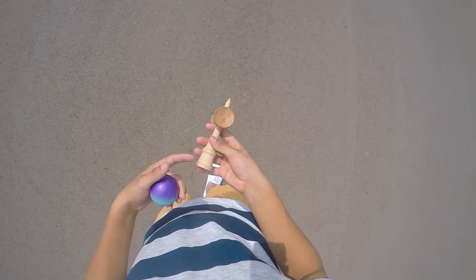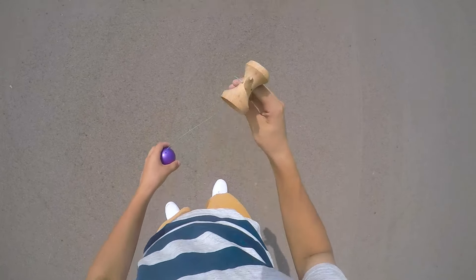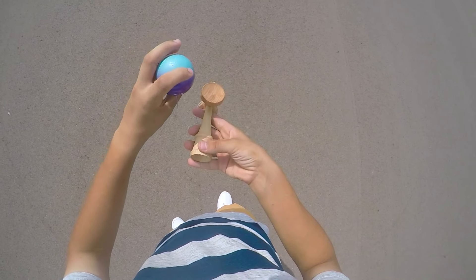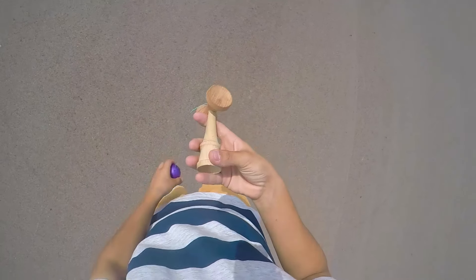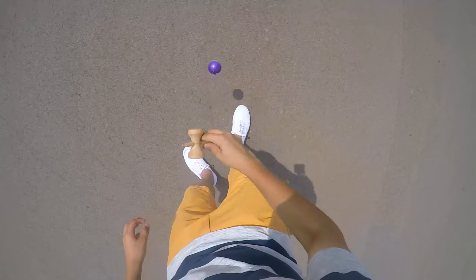What I do sometimes is I keep my thumb at a regular grip because it's easier for me to swing up, and then as it's swinging up, I move my thumb over to this spot so it's not in the way — because I feel like it's awkward starting it like that. So just like that.